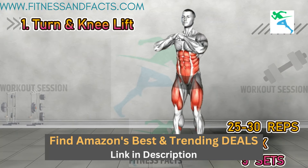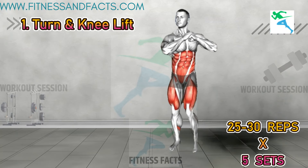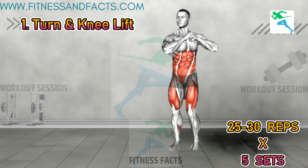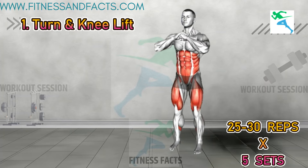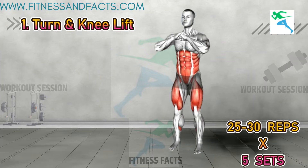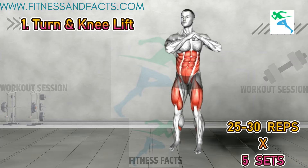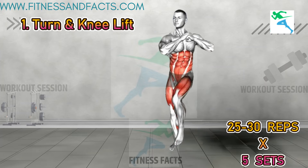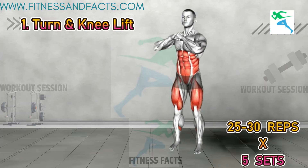Turn and knee lift. Stand with your feet hip width apart and your arms raised at shoulder level, bending your elbows so that your forearms are in front of your chest. Rotate your torso to the left and lift your right knee as high as possible. Then return to the center and lower your leg. Next, turn to the right and lift your left knee, stepping down to return to the starting position. Repeat the movement focusing on engaging your core and maintaining balance.